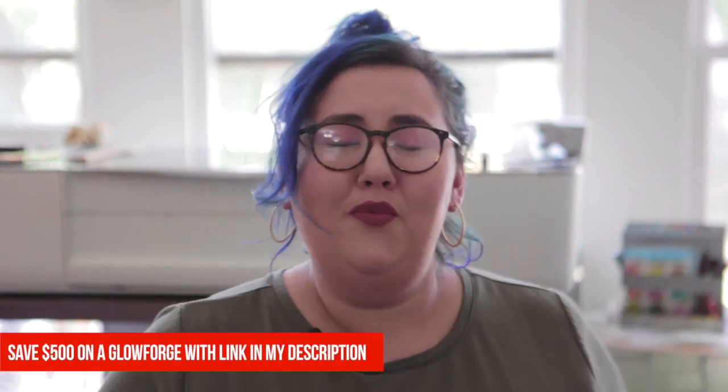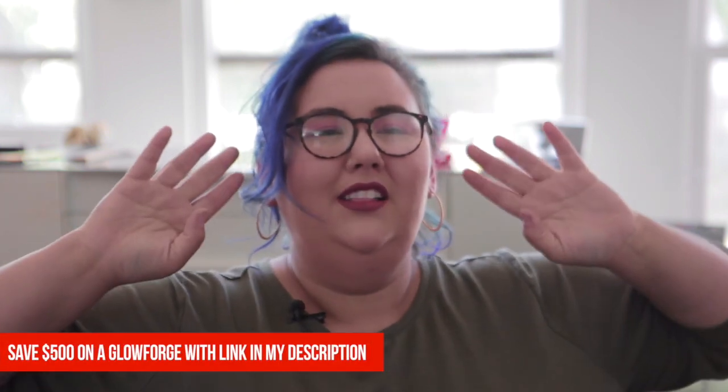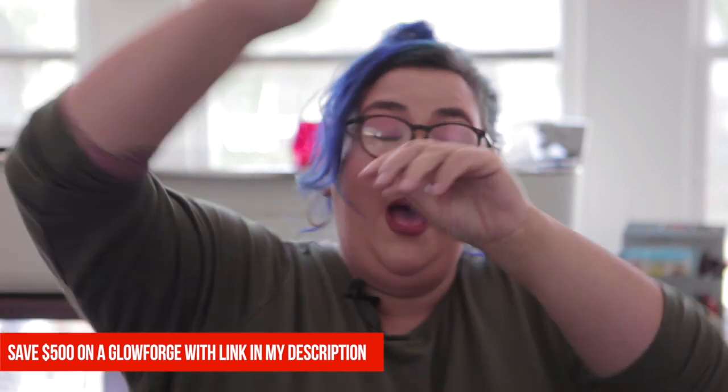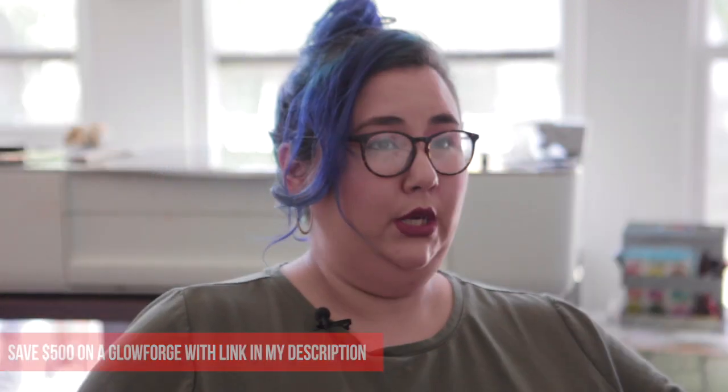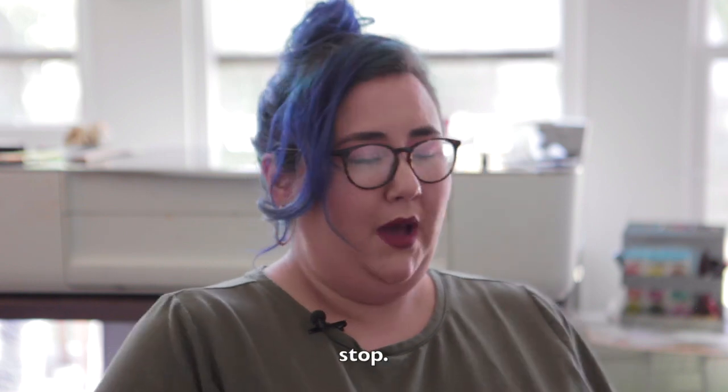Hey everybody, welcome back to Sam Can Do. Welcome to Day Six of the 12 Days of Christmas. I'm a mom, I'm a maker, I'm a Glowforge enthusiast.